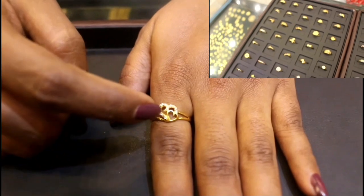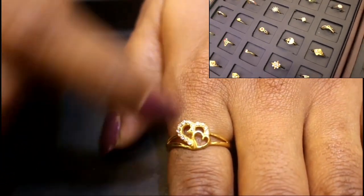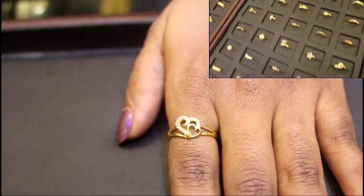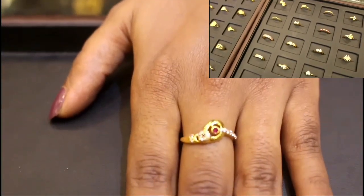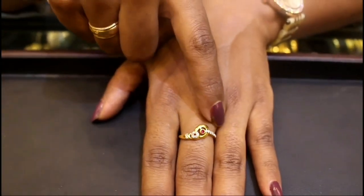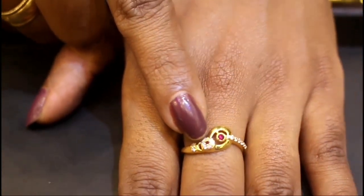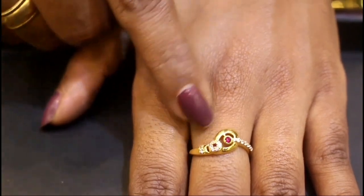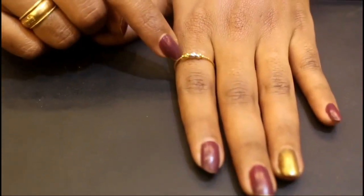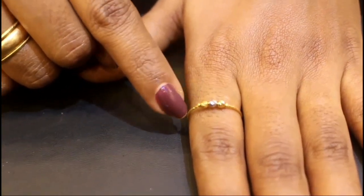This ring is very strong. This is a small heart. This is a half heart with a white stone. This is a trendy ring. This ring has a red and white stone — a small heart design. This is a small heart with a double layer.